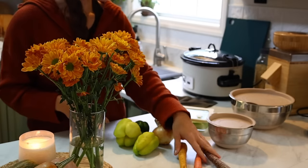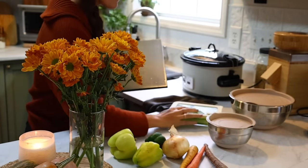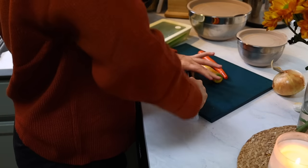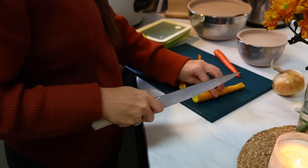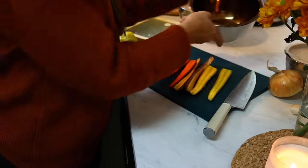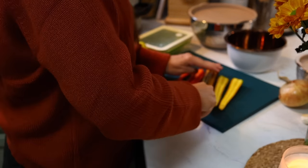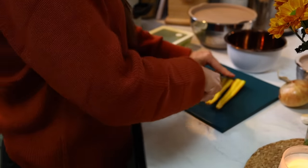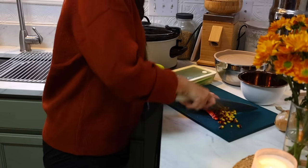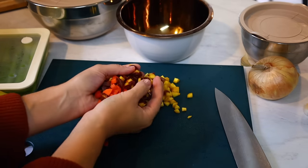Now it's time to get started on a delicious cozy fall dinner. I'm breaking out my crock pot and tonight I'm going to be making a white bean and sausage crock pot stew — it's almost like red beans and rice but without the rice. I'm going to load this with tons of veggies to help balance everything out. I'm chopping up some heirloom carrots — good organic carrots that I don't even peel since there are no pesticides.